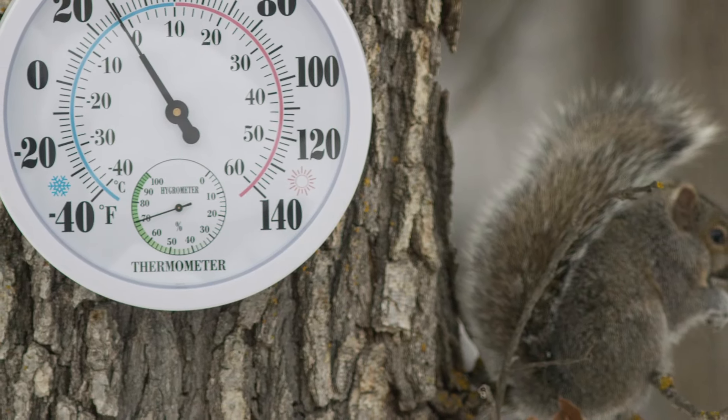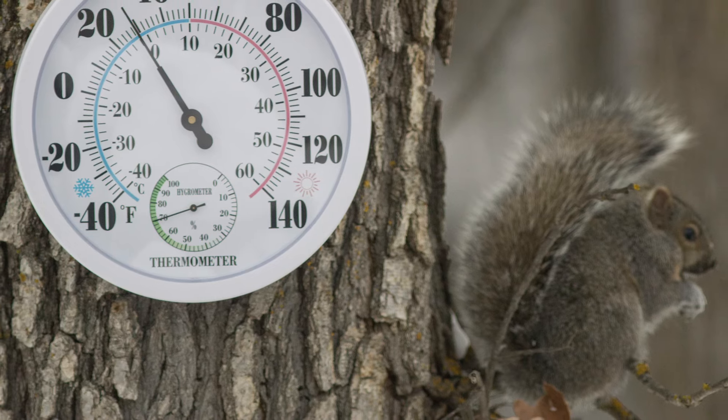Once nighttime temperatures started to hit 60 degrees consistently, I put the pepper plants out. If you get nighttime temperatures below that when the pepper plants are out, that can cause issues with flowering and fruiting and may either delay it or cause other challenges. Definitely you don't want to plant them out when nighttime temperatures are going into the 40s or below, because then they can really begin to show damage from the cold. It doesn't even have to get frosty — it just needs to be cold enough for that damage to really take hold.